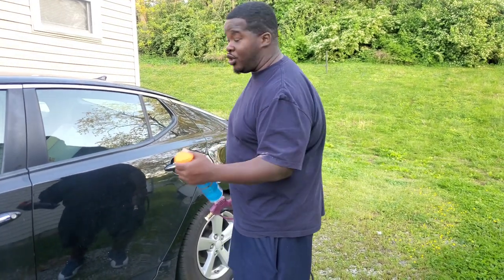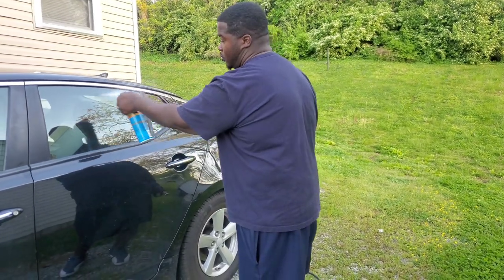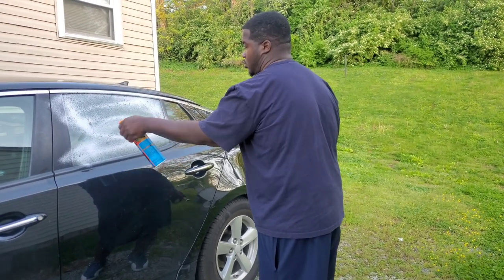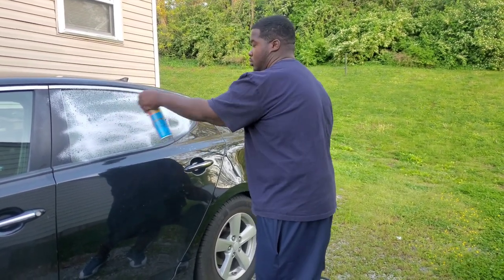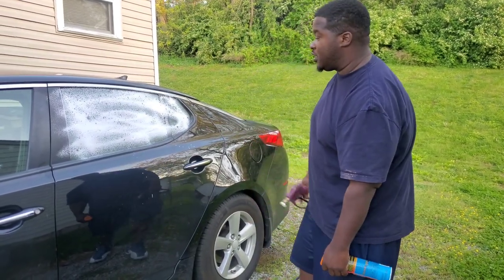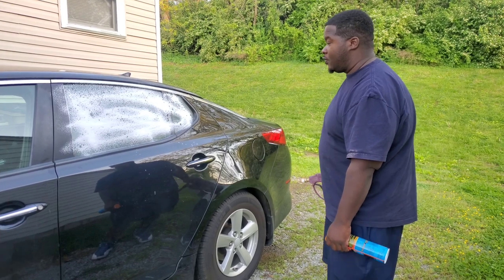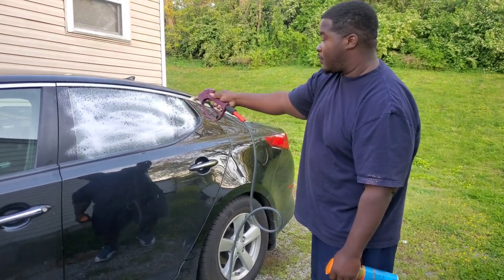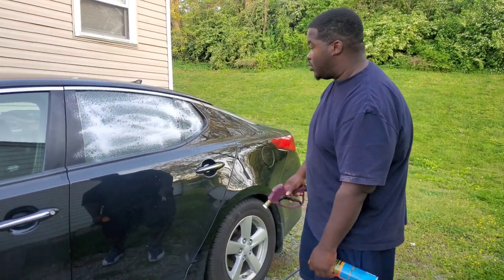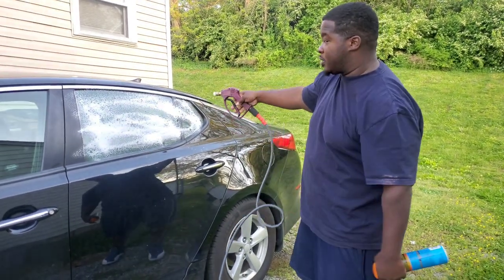Starting with a video I seen earlier, we're gonna spray it on nice and thick and let it sit for a second. As you can see from the video I seen off of Sorrento's mobile detailing, it's actually breaking down. We're gonna give it a quick spray.